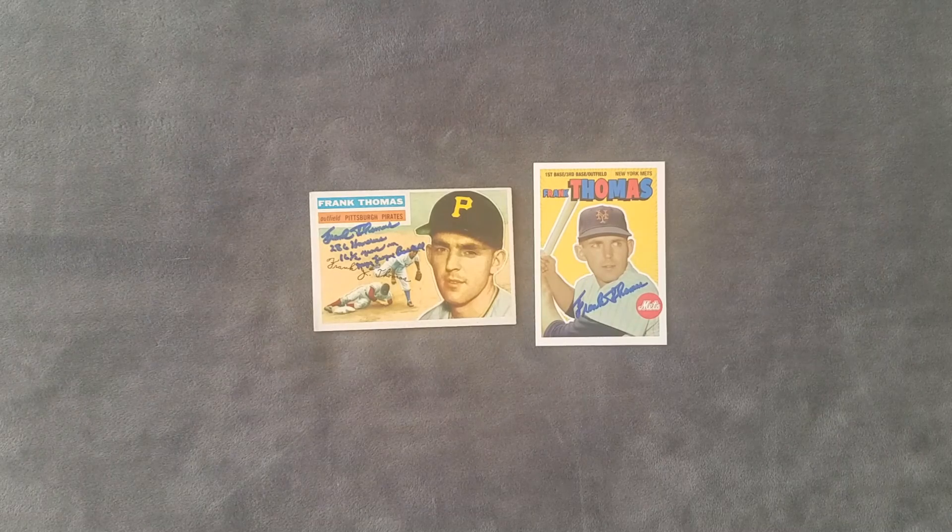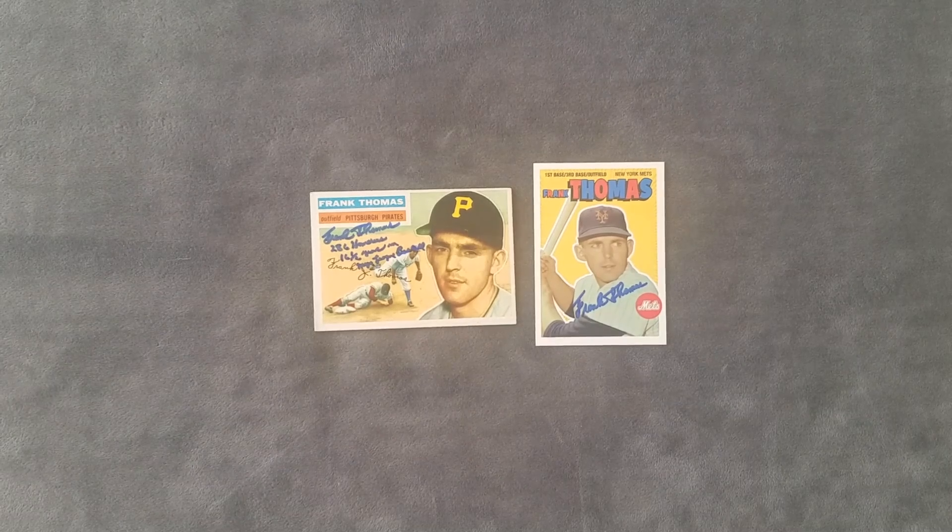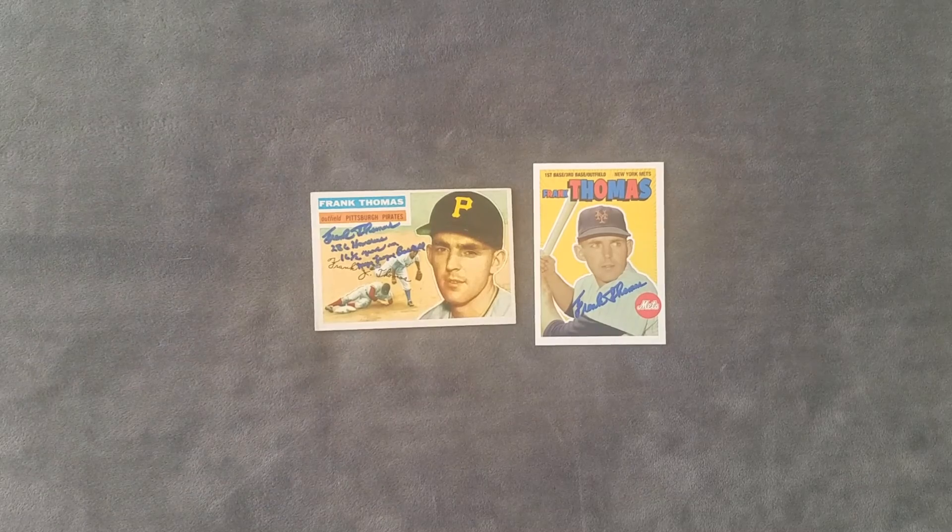It looks like he also sells 8x10s and other photos. Hey guys, thank you very much. I hope you have a good day. If you haven't already, go ahead and hit like and subscribe, and I'll see you next time.